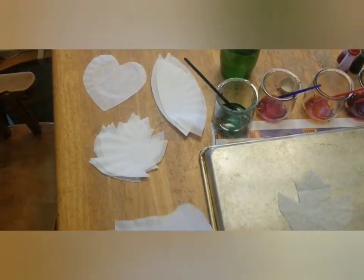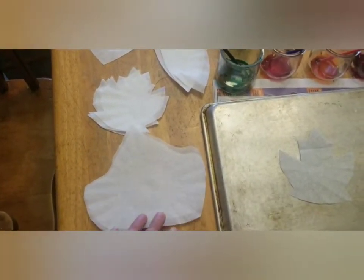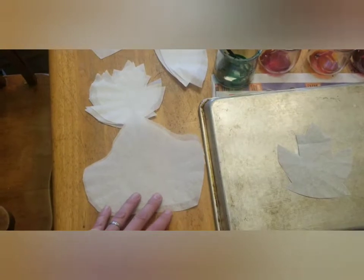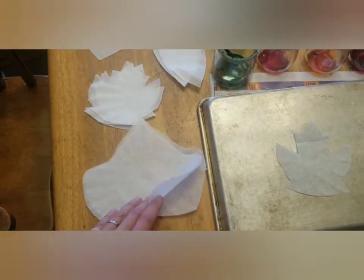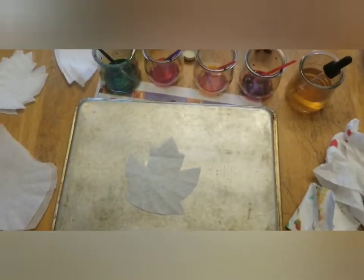You can go with little bitty leaves or big leaves — just any size. Then trace them onto paper to use as a template. I was able to hold four or five coffee filters together at once and cut out multiples all at the same time.